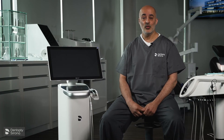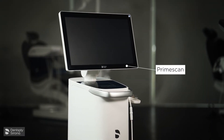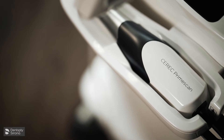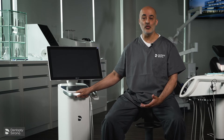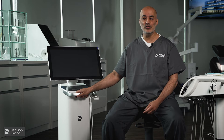Let's have a look at the Prime Scan. What do I really love about the Prime Scan? Well, it's aesthetically pleasing, it looks the part, it's hygienic, it's a medically approved device, and it's easy to clean in between patients. It's ergonomic so I can move from one surgery to the next without any problems at all. The trackpad and the screen are easy to use — it's intuitive.